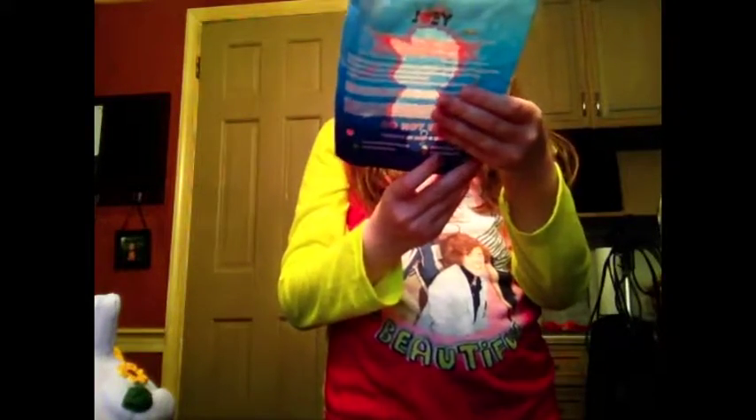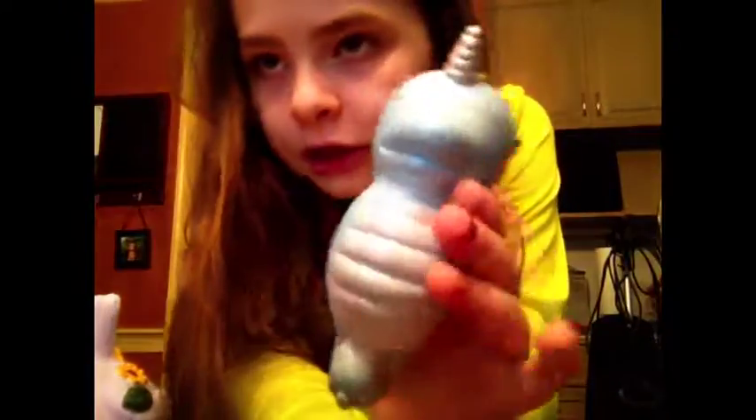This is the Baby Unicorn Seahorse Squishy by Joey — I still have the packaging because it's so adorable. I got the blue one, which is Fruit Punch scented, and it smells delicious. I don't recommend it because it gets defects easily, but if you don't mind that, it's great to squish and smells great.